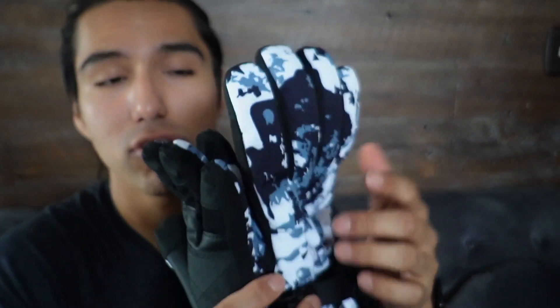Overall I like them, and if you're looking for a pair of heated gloves — whether for yourself or as a gift — definitely check these out by Mate Tech.